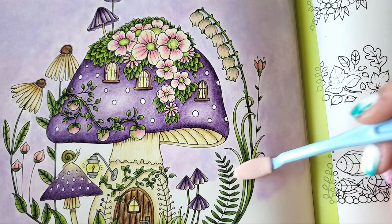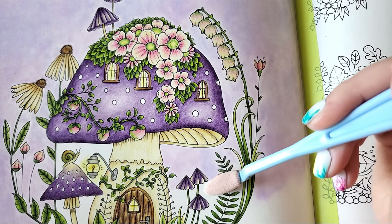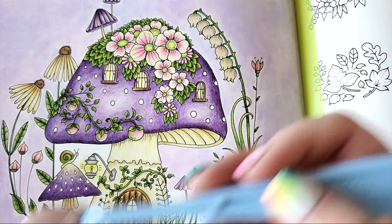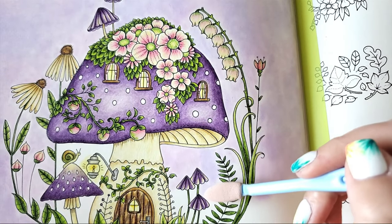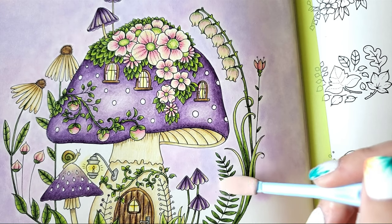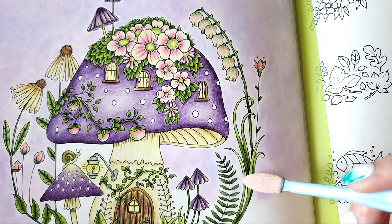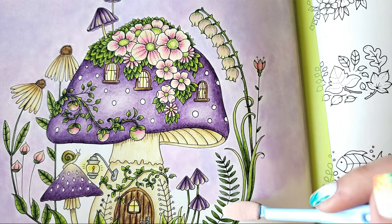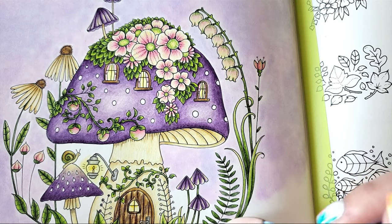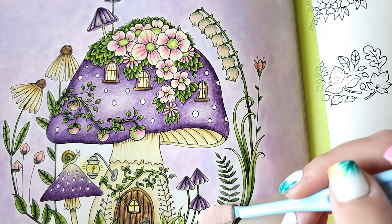You can buy pan pastels open stock at Blick, or in round tube sets of about 10 on Amazon. The only problem with the sets is they come with a lot of white, so once you have one set you kind of need to start going open stock because you don't need that much white. Also, a single pan pastel lasts a very, very long time. I've done tons of backgrounds using the colors I have and haven't even put a dent in them.